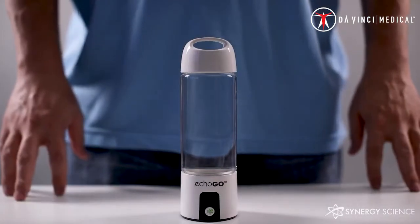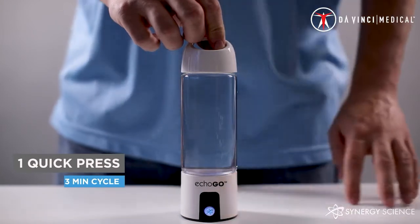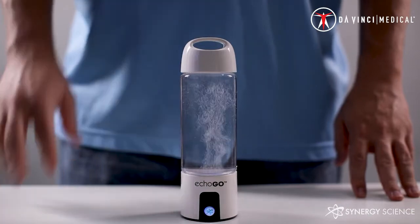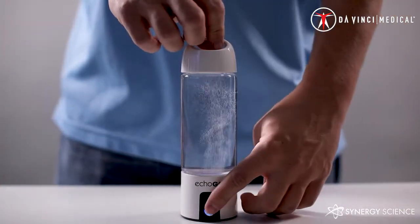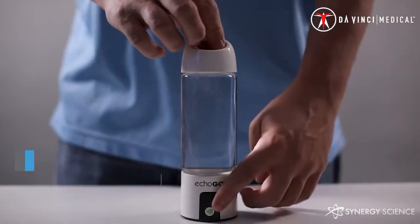The ECHO-GO has a singular button. Three different settings can be reached using this button. The first setting is reached by pressing the button one time quickly. This will cause a blue light to come on inside the generator. You will be able to see a significant stream of hydrogen bubbles coming from the generator. This is the first of two hydrogen modes available. This mode lasts for three minutes and provides you with quick hydrogen on the go. When the cycle completes, you will hear a small chirp letting you know that the water is ready to drink.